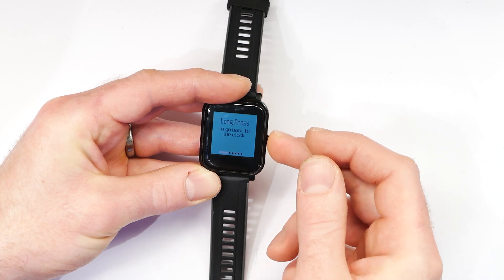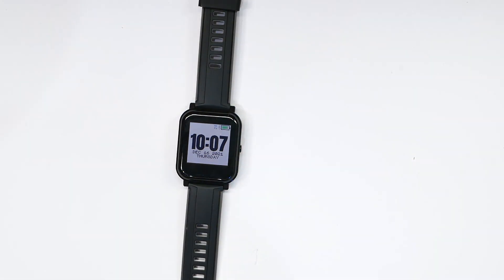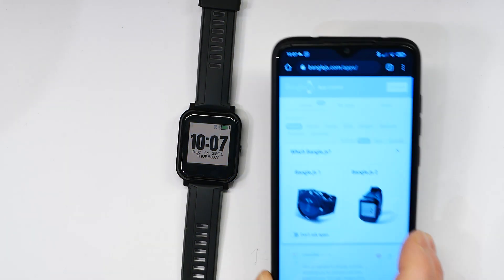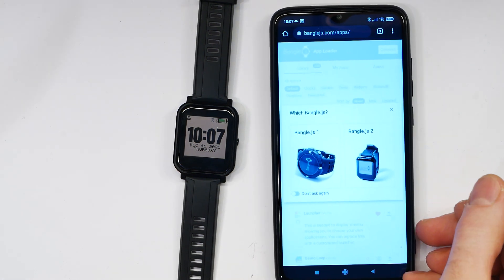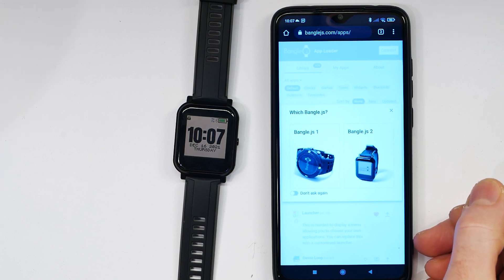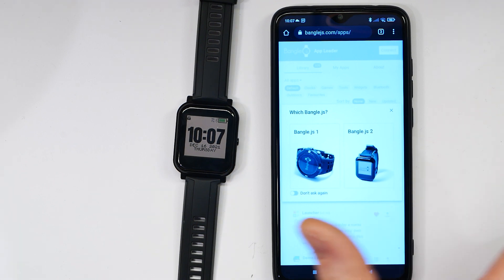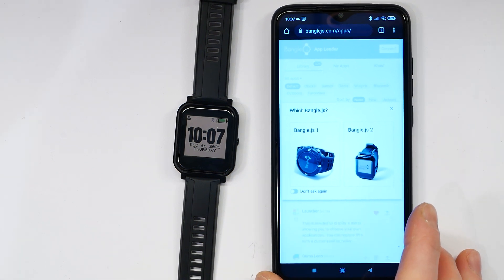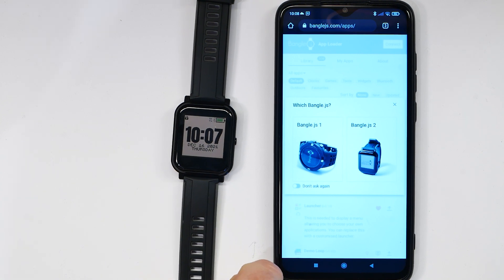Now we're going to pair it with the phone app. This is actually not an app — it's just a website. You need to visit the website in a web browser that supports Web Bluetooth, so that means either Chrome, Edge, or Opera. If you've got Firefox you won't be able to use it and will need to install Chrome instead. If you're on an iPhone you'll need to install an app called WebBLE, because unfortunately Safari can't be extended to include Web Bluetooth.